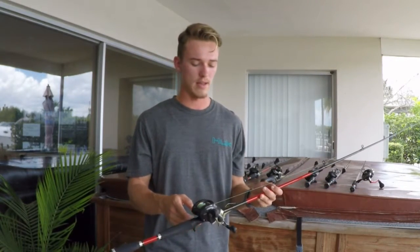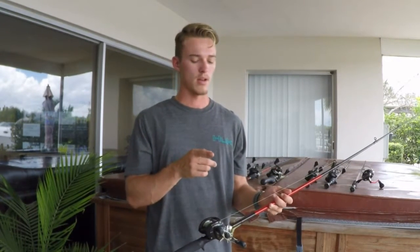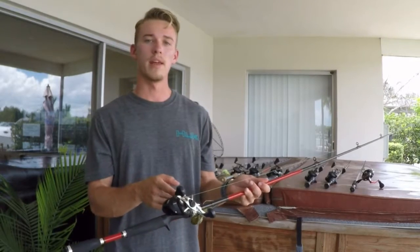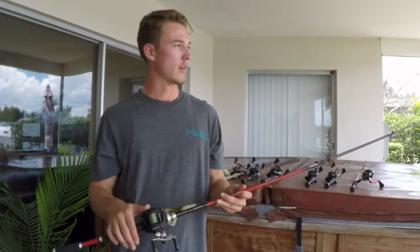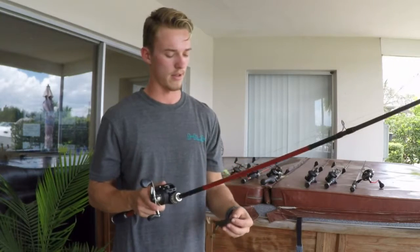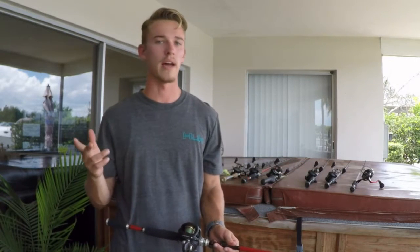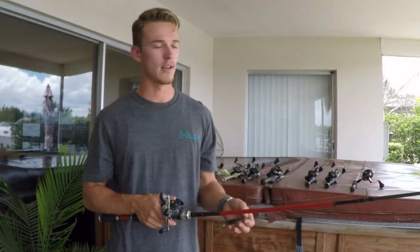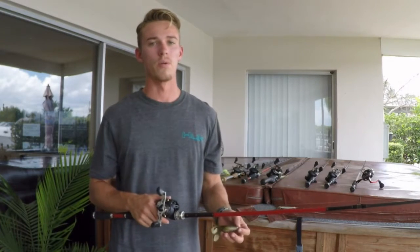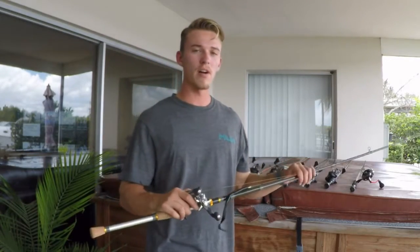One of my favorite setups is my frogging rod. This is a 7.3 heavy action fast tip Team Daiwa Ballistic rod paired up with a Lew's Tournament MG. I have 65 pound braid on here and I always tie that braid directly to the frog — no fluorocarbon leader. It's a really stout rod that yanks fish out of lily pads or whatever cover I need to pull them out of. Really great rod for forcing fish out of cover.